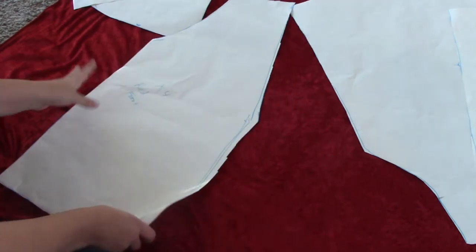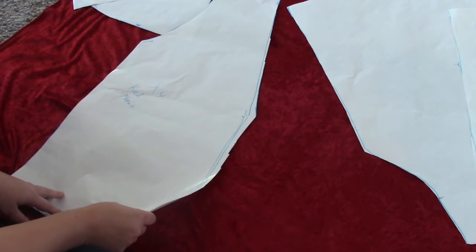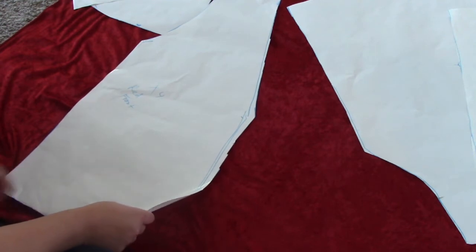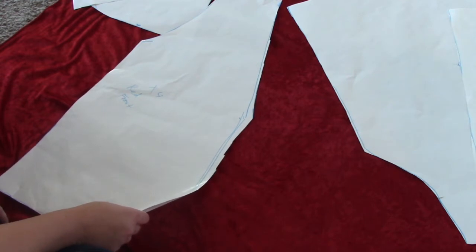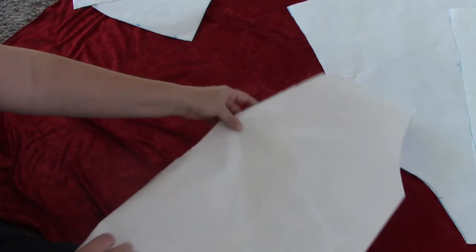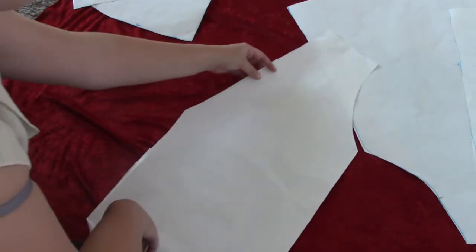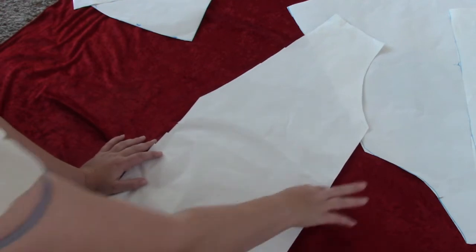I first drew it all out on paper and cut it all out. For the top part of the dress, I took a jacket that fitted me just right and also had a nice collar to it — that's how I got the body shape. So there are the front two sides that are going to overlap, and then the backside.